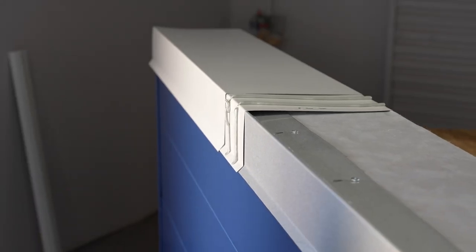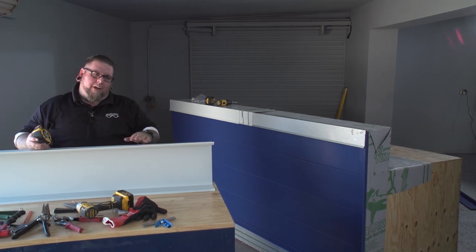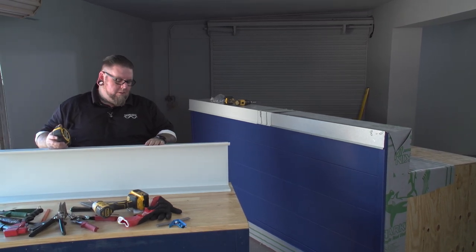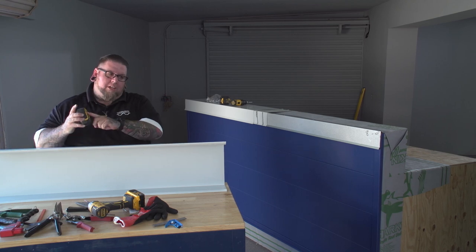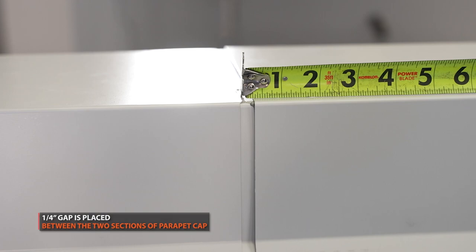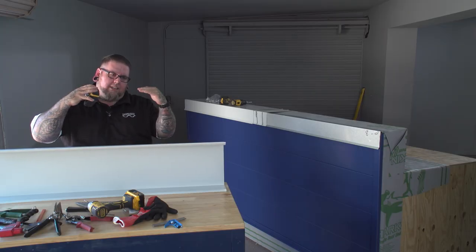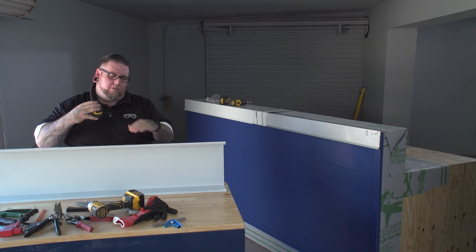We're going to put the other coping cap on. So we're getting ready to put our final piece of parapet cap on right now. I pre-drilled the holes in this last piece. Make sure you grab your tape measure — we usually put a quarter inch gap right there in between the two pieces of coping cap, so that when they're heating, shrinking and contracting, they don't jam up and get caught on each other over time.